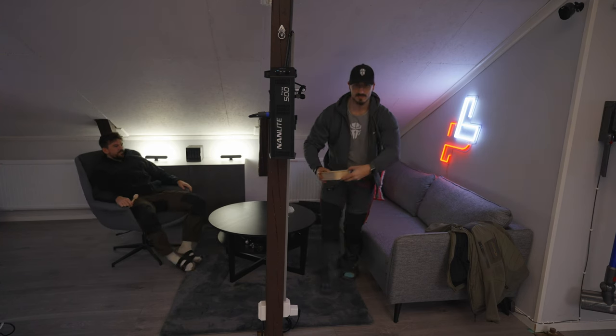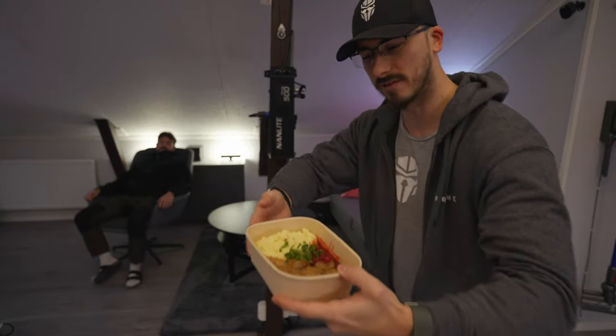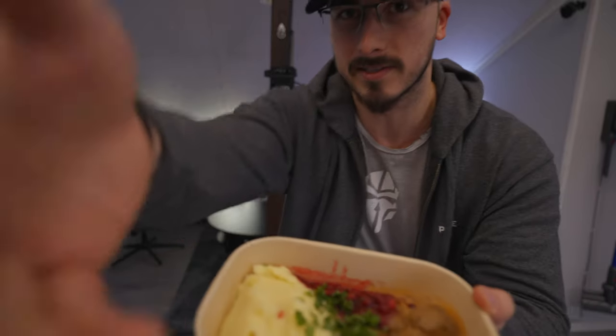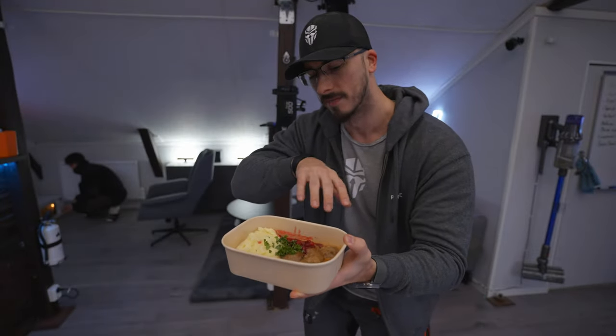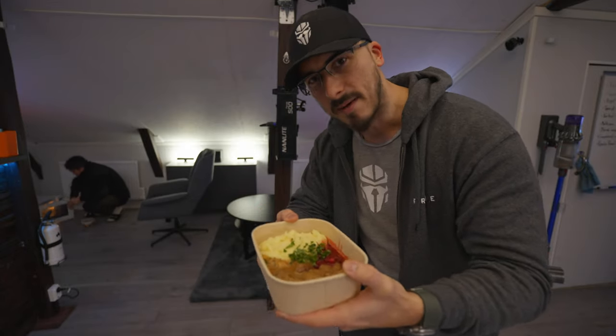Today we're going to eat some homemade Swedish meatballs — it's going to be very tasteful. This is the first time I'm trying these out and I want to do a review of how the meat tastes. We also have some mashed potatoes and the green stuff, and hopefully this combo is going to be very uplifting. My stomach's going to feel full and we'll get back to you at the end of this video.